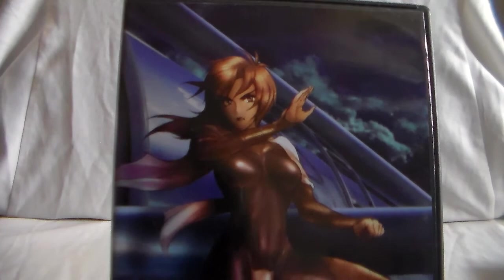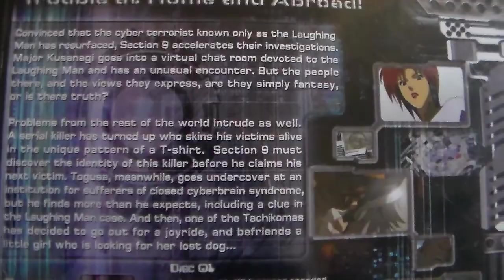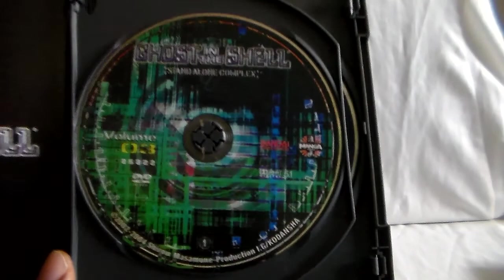Stand Alone Complex has a total of two seasons. There's also a movie — Solid State Society — and two special releases: the Laughing Man and Individual Eleven, which is a big arc for the second season. Those have both DVD and Blu-ray releases, but I think the Blu-rays are long out of print, considering this was a Bandai release. And when that stopped, unfortunately a lot of that stuff went out of print and it can be very expensive to find. Second Gig also went out of print.